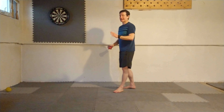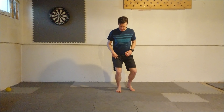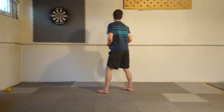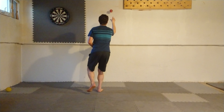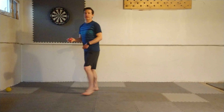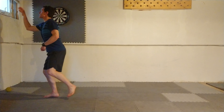Fourth exercise — we're going to use the ball again and a wall. I'm basically going to balance on one leg and go into a little bit of a quarter squat. I'm going to do 10 overhand throws against the wall and 10 catches. I can feel it in my ankle and my foot. Then switch to my left foot and do 10 of those.